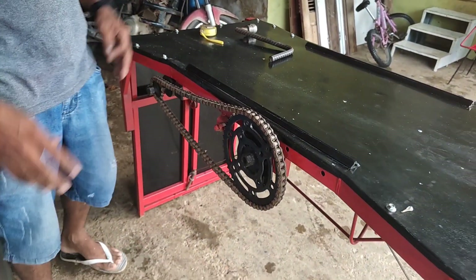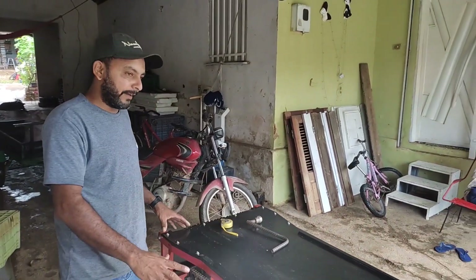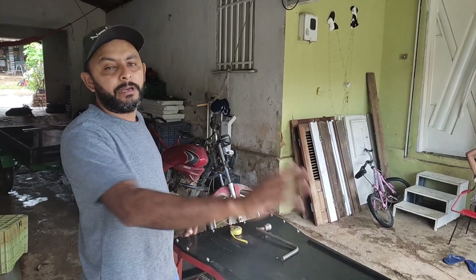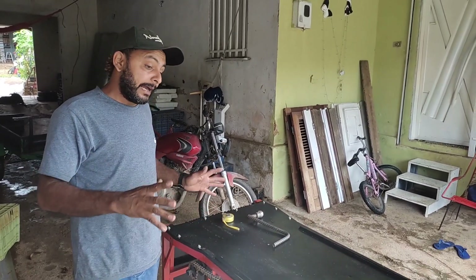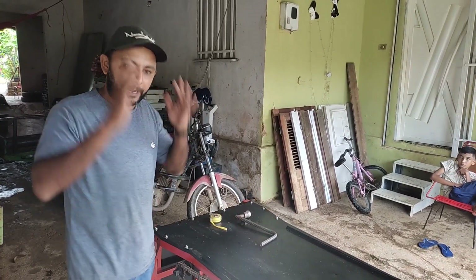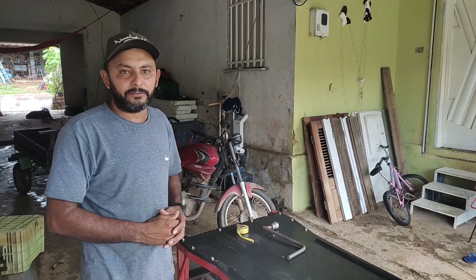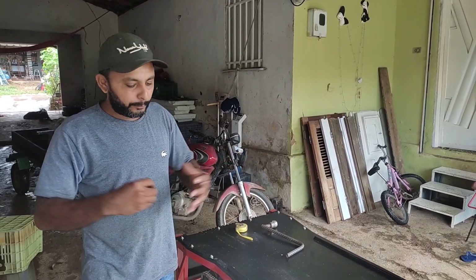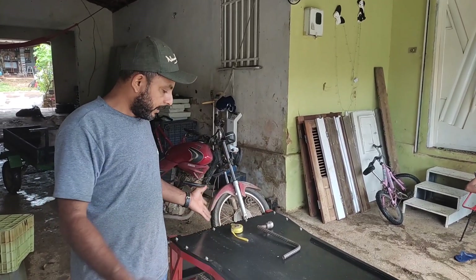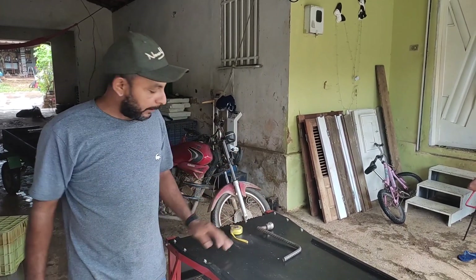Como vocês já estão vendo aqui como é que foi feito, agora fica fácil para fazer outra. Se eu começasse do começo a fazer essa rampa, eu levaria um mês. Mas como eu já sei como dá certo, tenho tudo na cabeça, eu faço uma rampa dessa em dois, três dias, começando do zero. Mas se não tiver o macete, se não tiver o projeto, dá trabalho.